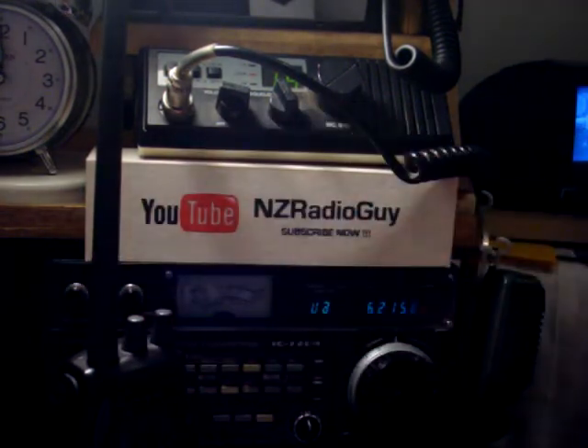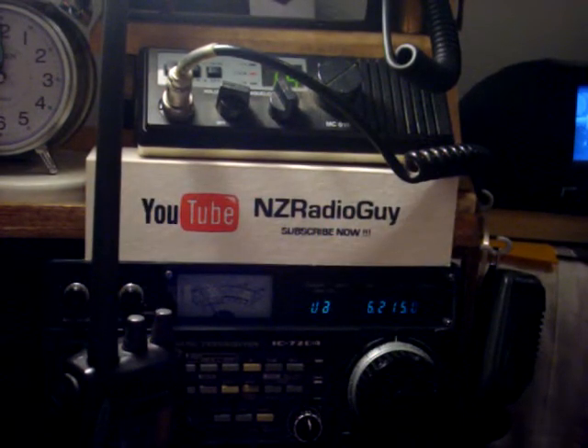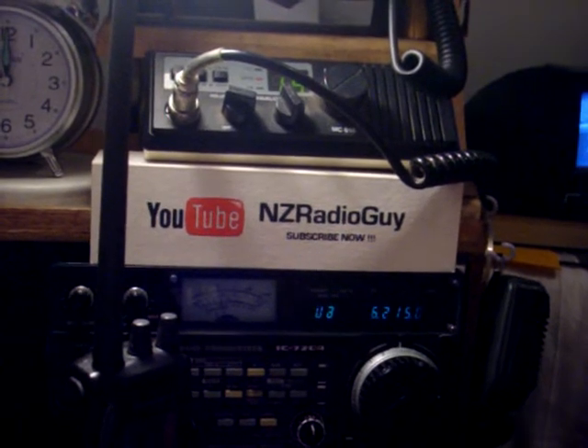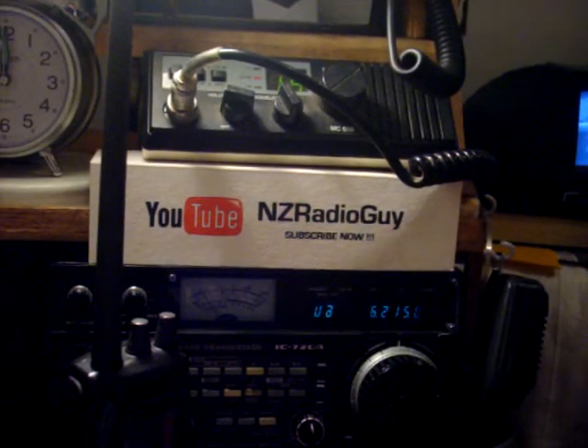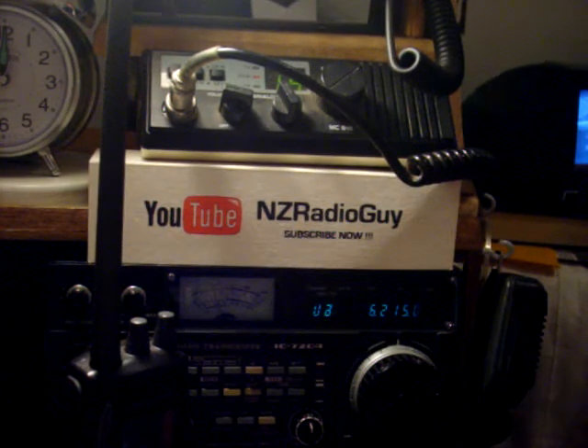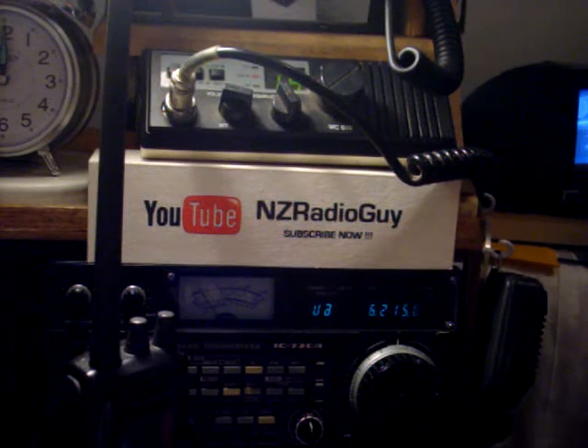They've got an output power of 5 watts. Their downfall is that they only have a small battery, and that can run down. If you haven't got a means of recharging the batteries or putting new batteries into it, then you're stuck.